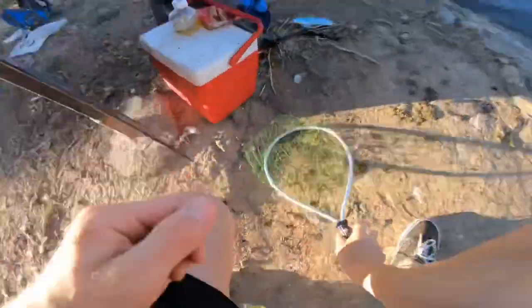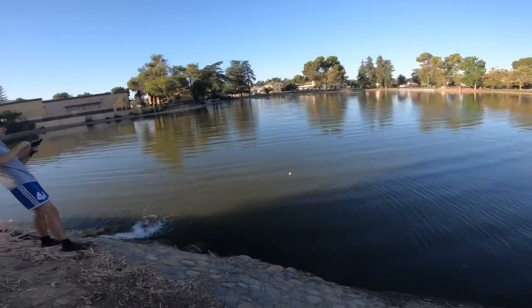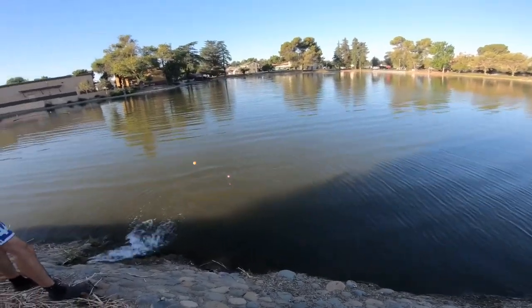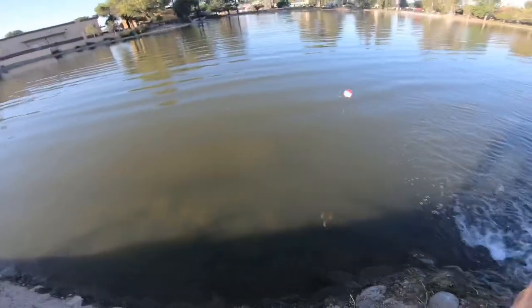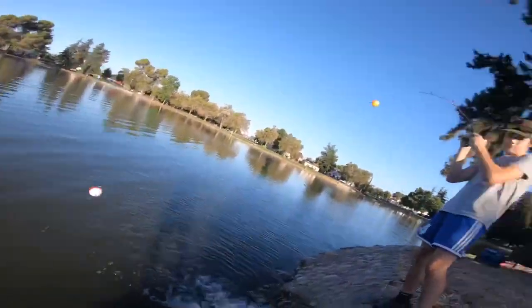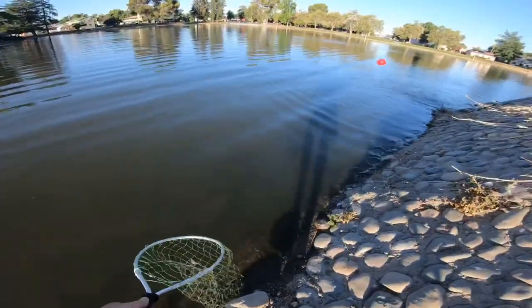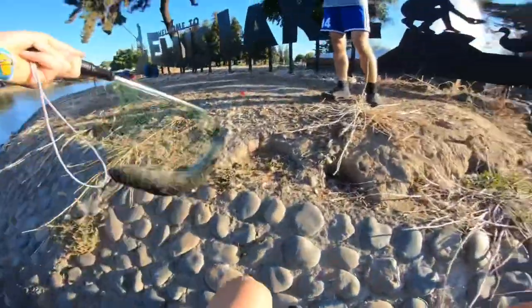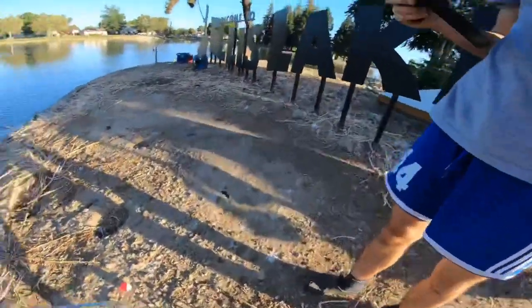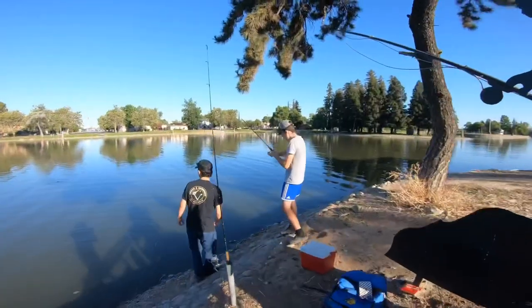Joey, do you have one? Jonas is on the small rod — wait, do you have one? Yes, get the net! He's using the same technique on the mini rod, folks. Bring him up — got him! Let's go, attaboy Joey! Just like that, folks, third catfish of the day.